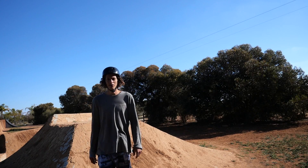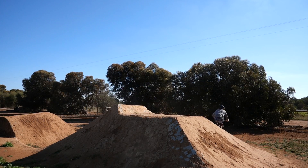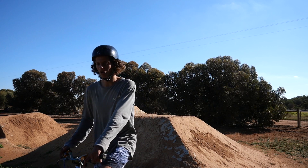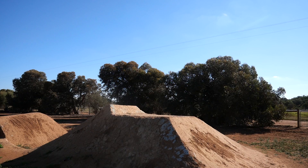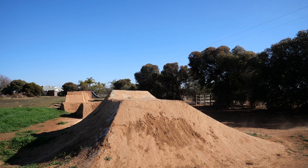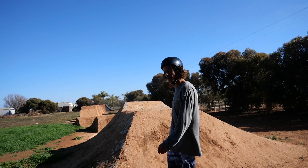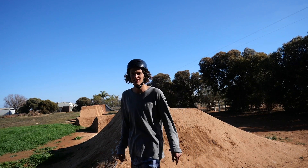I'll see if I can crank flip this jump. I'm going to see if I can double crank flip it — I don't think I've ever done one before. I'm pretty happy to land that. What I'm going to try now is like a nose pivot 180 on the top of this and like fakie down the landing, see how I go.